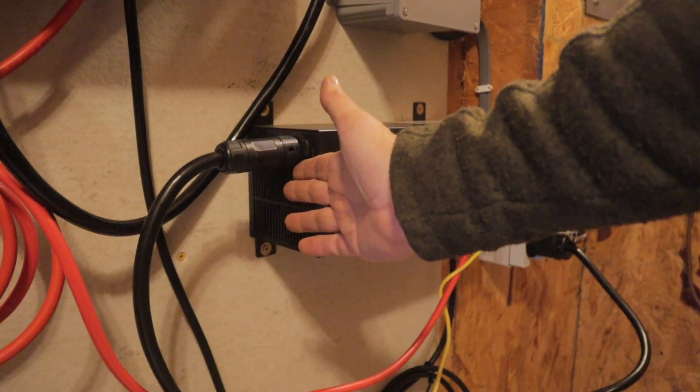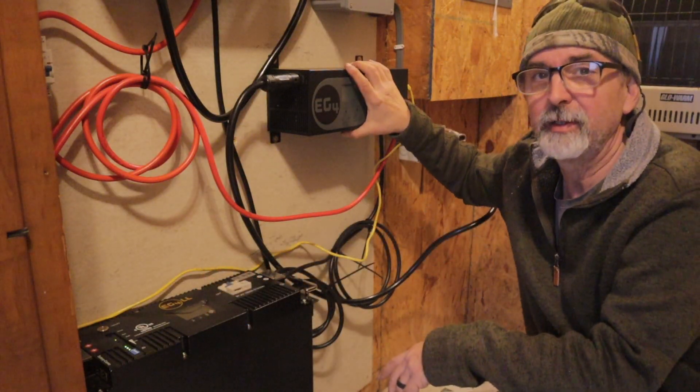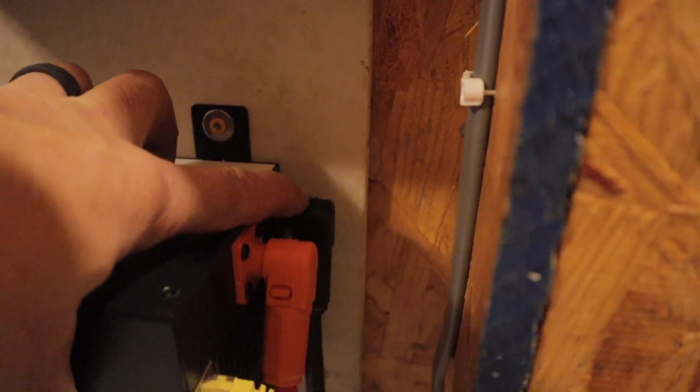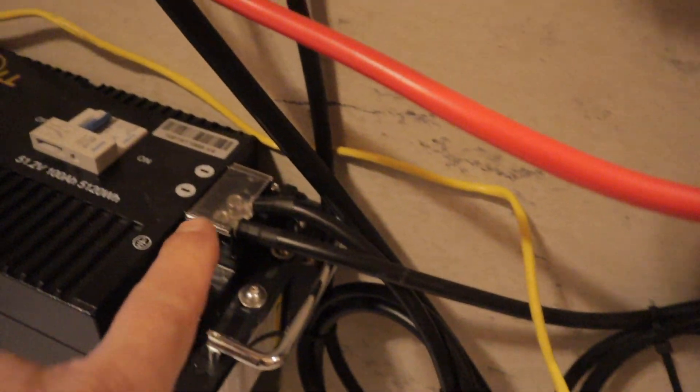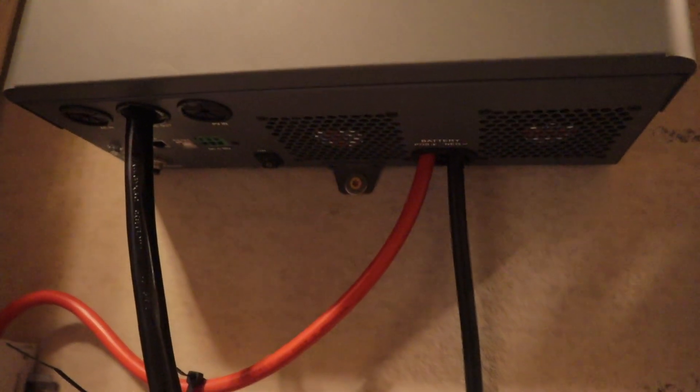Out of the charge inverter, we have the positive and negative lines going right to the battery. So when we're charging with the charge inverter, it's tied directly to the battery for charging. Out of this battery, we also have a positive and negative going directly to our EG4 3000 inverter.